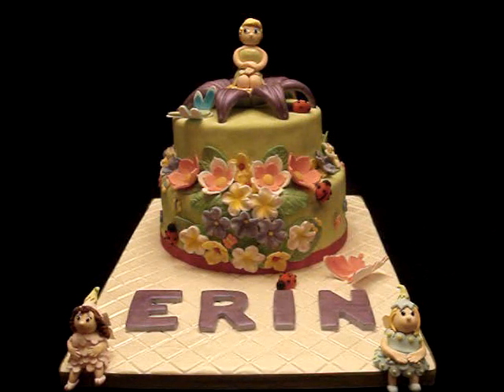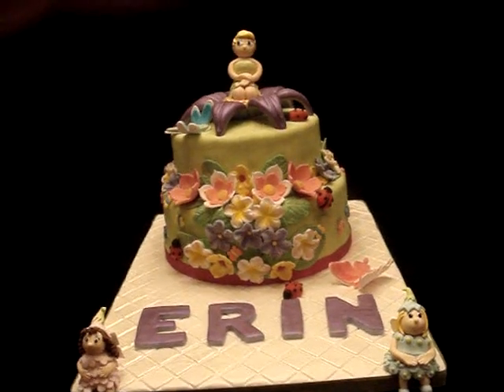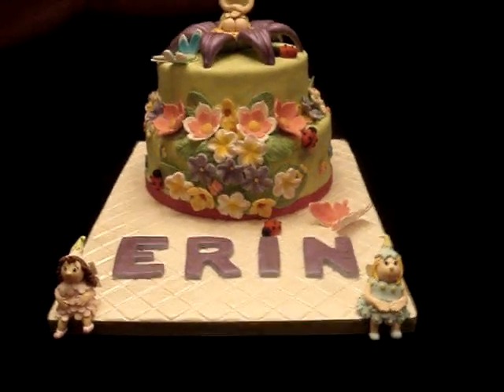Tomorrow is the actual birthday and I'm taking this video at night, that's why the video doesn't do it justice — the colors are much more vibrant than what the camera is showing. But let's move closer so that you guys can see the details.